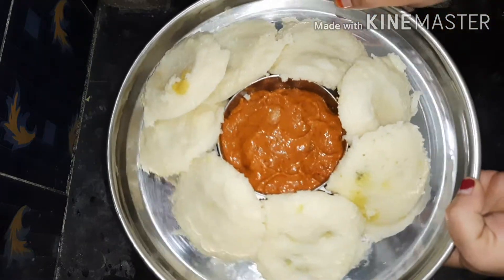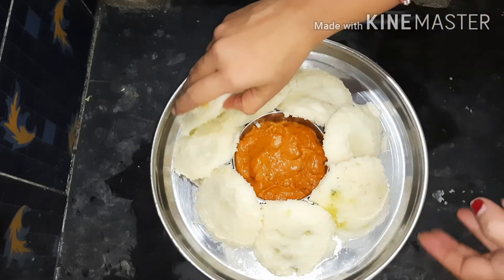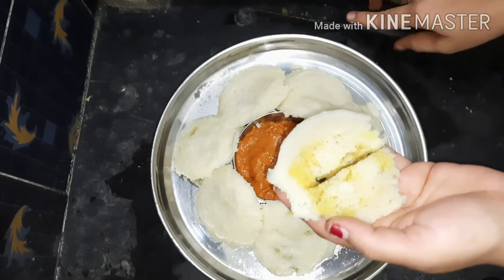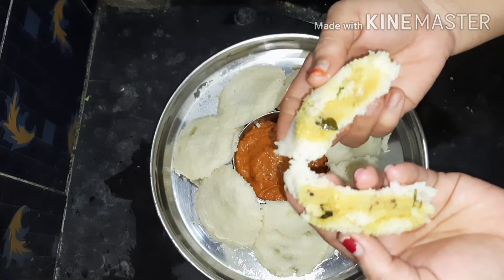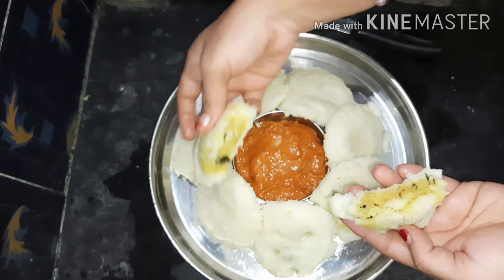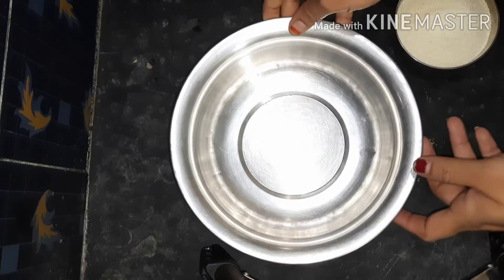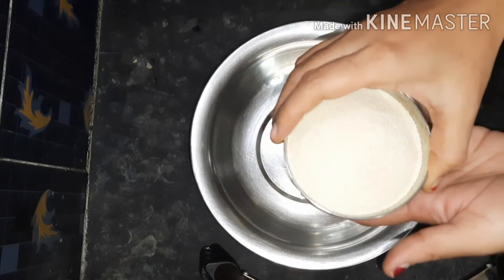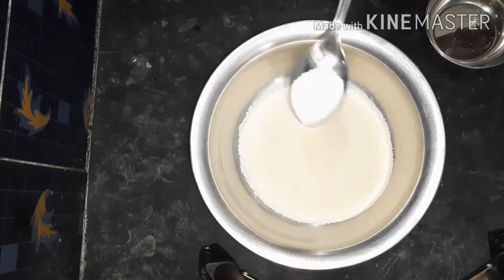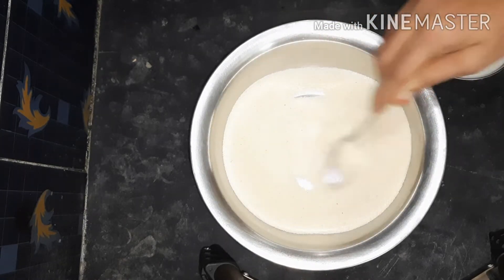Hello and welcome back to my channel. In this video, I will show you how to make instant masala idli.